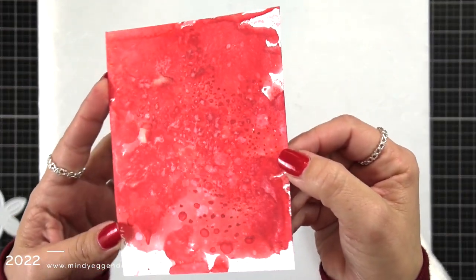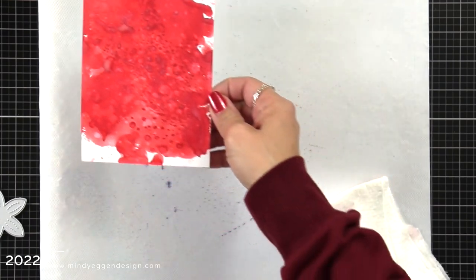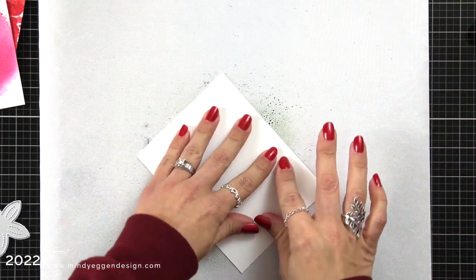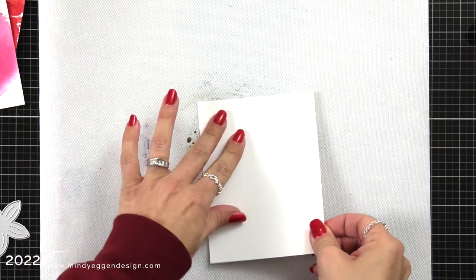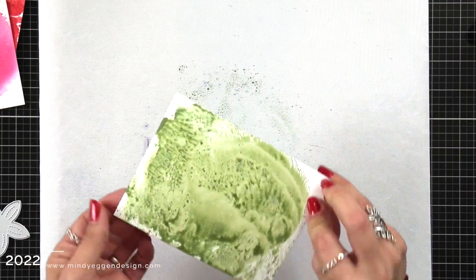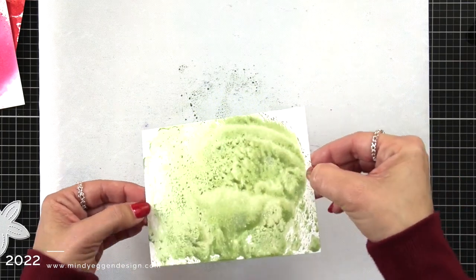When I tilt this, look at all the shimmer that that mica spray contains — it is so gorgeous in person. I'm putting that panel off on the side to dry for a bit and I'm going to repeat those same steps, and I think this is fresh balsam. You can really do this with any type of ink you have — you could do ink smushing, you could do it with any other type of sprays. The reason I chose mica sprays is because it has all of that shine in there, that mica, which is why I wanted it. I wanted my foliage to have some shimmer to it.